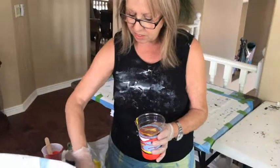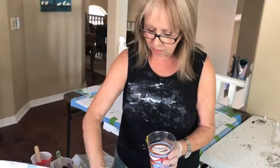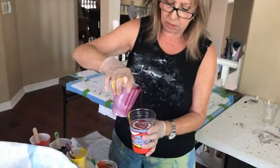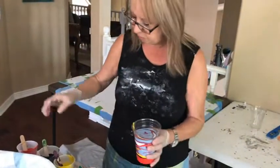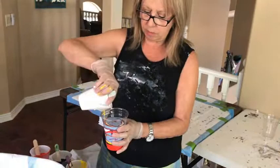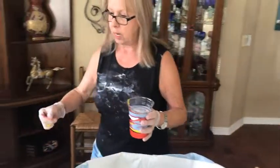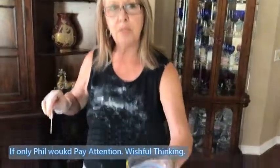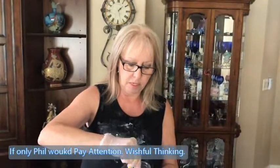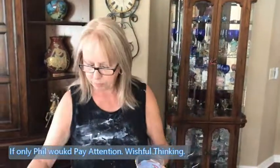Phil already had to mow grass today so he got his chore done. Now we're doing a short little video and I'm going to go for a walk. The sun's out now — it did rain a little bit but it's pretty nice now. I think I've got enough paint there, I'm just going to do that little dabby-do. The milk paint is already in — do you see the blue?